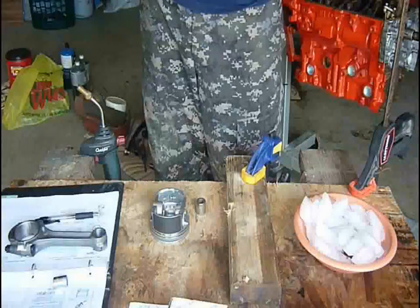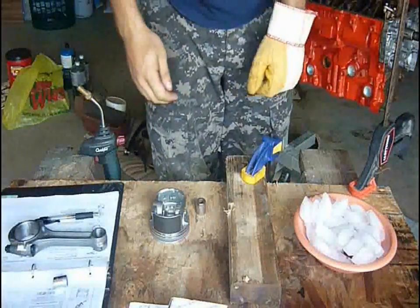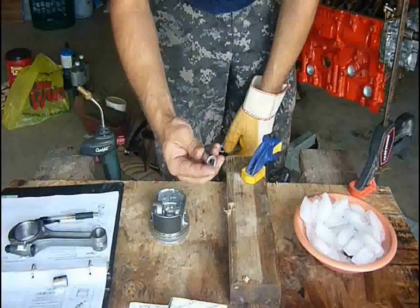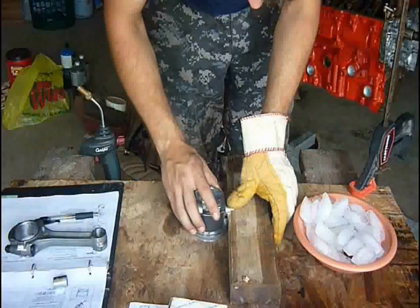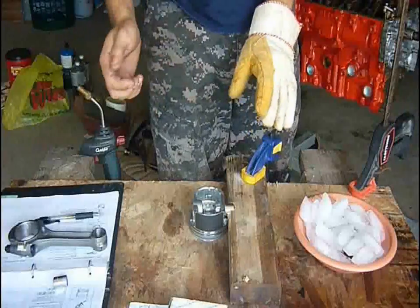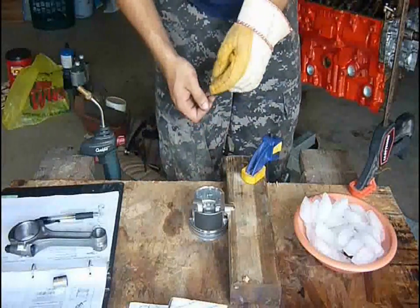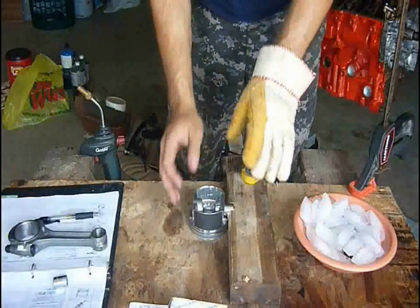If you buy aftermarket rods and pistons, then obviously they won't come put together, so it makes it even easier. I cut a notch out of this board here, and I'm using a 16mm socket to position where the wrist pin is going to end up. They bite fairly quickly — it takes about two seconds or so — but you want to make sure you're not going to push them through too far.